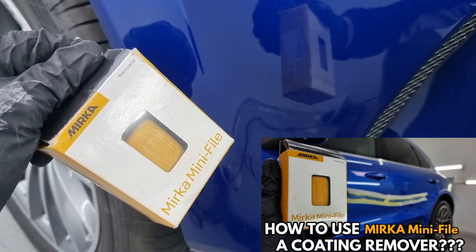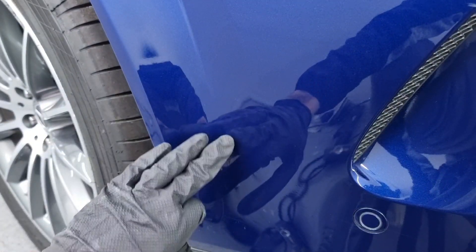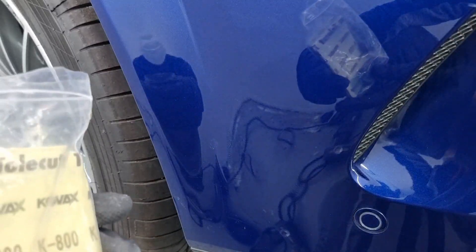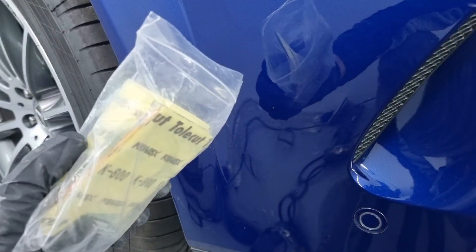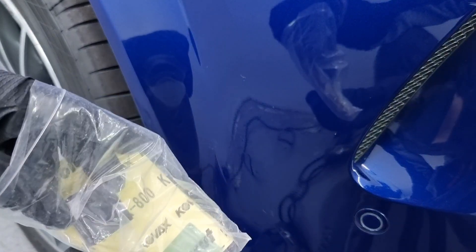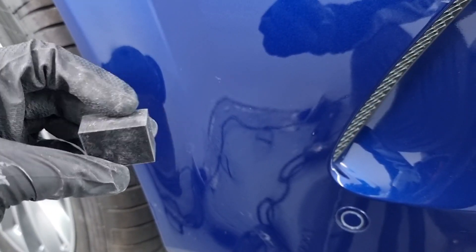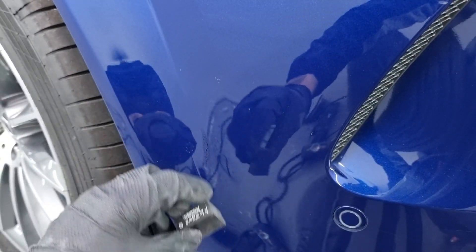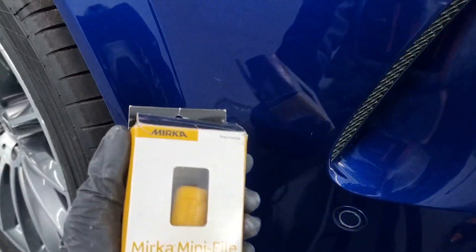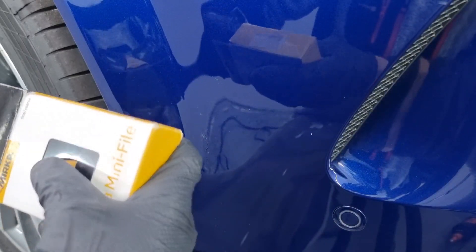I'm going to start with my Mirka mini file — a favorite tool of mine. I'll try to even out the unevenness using the Mirka mini file. After that I'll move to the COVAX dry sanding papers as well as the COVAX cube, which is used in tandem with the papers — you stick the papers to the cube and use them together to sand down the rest.